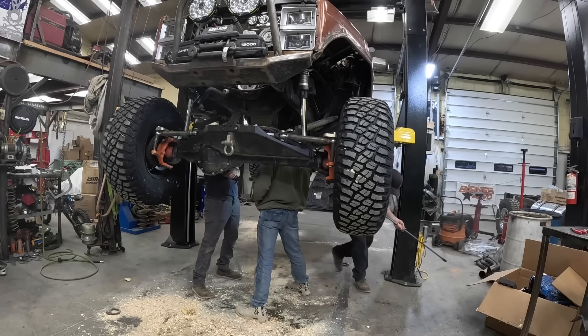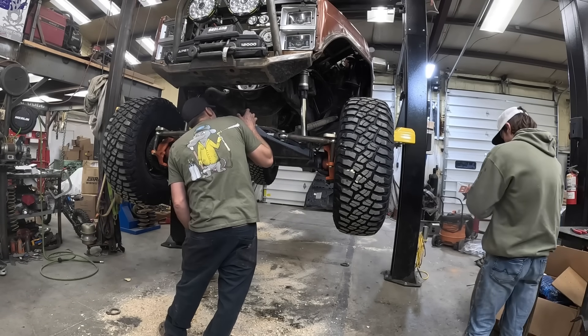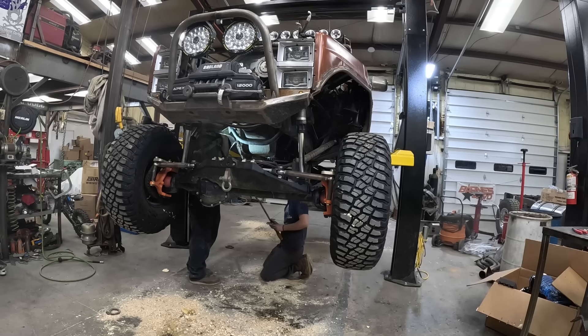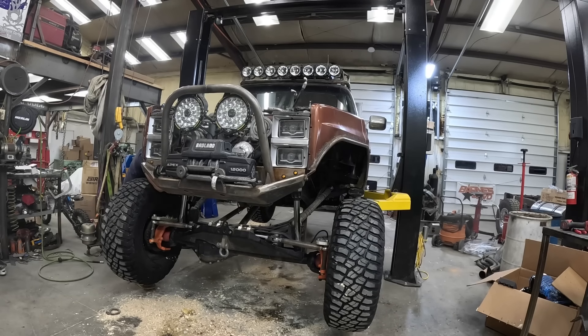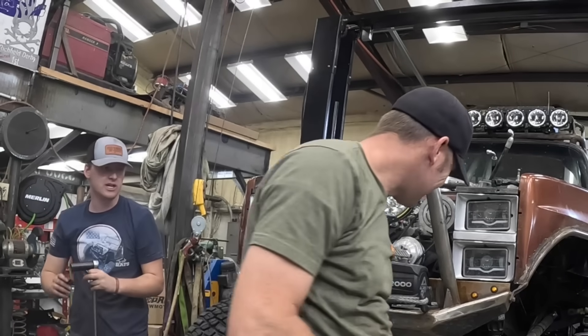Bell housing is off. Let her down and get the top ones. One header bolt left. We are off. And that makes it so you can get your header or your motor mount bolts out. Perfect. You get those off, we'll hook a crane around that thing and set it on the ground. We got one, the other side — going in.